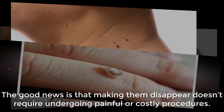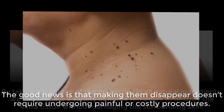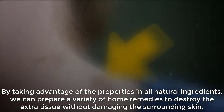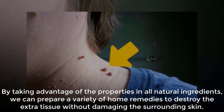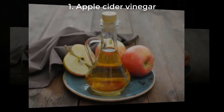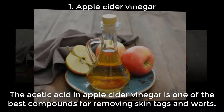The good news is that making them disappear doesn't require undergoing painful or costly procedures. By taking advantage of the properties in all-natural ingredients, we can prepare a variety of home remedies to destroy the extra tissue without damaging the surrounding skin. One: Apple Cider Vinegar. The acetic acid in apple cider vinegar is one of the best compounds for removing skin tags and warts.